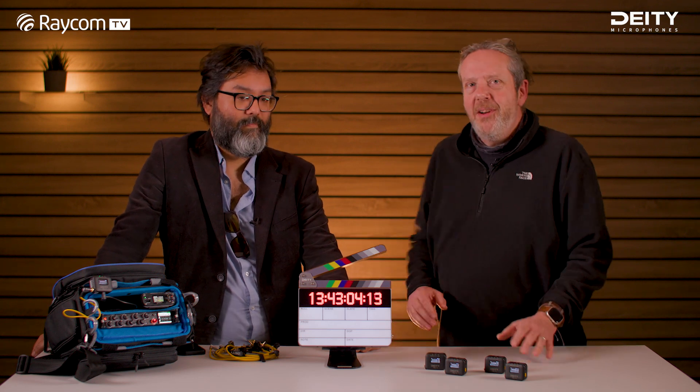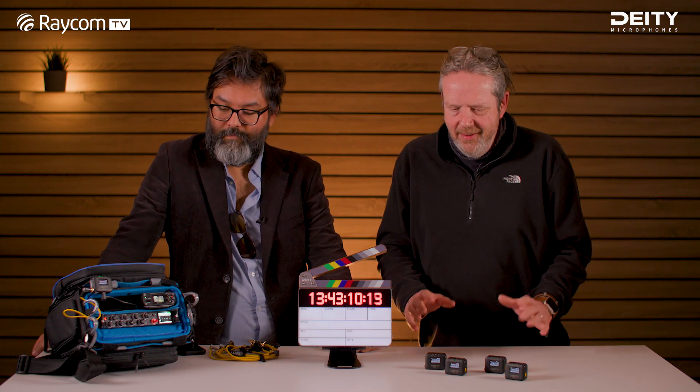Hi, welcome back to Raycon TV. I'm Andy and this is Vincent, Product Manager at Deity, and we're here today to talk about their timecode solutions. Some nice products here and Vincent's going to take us through.